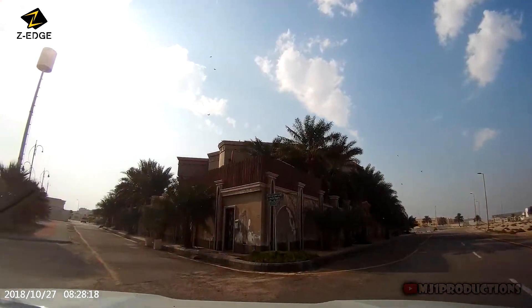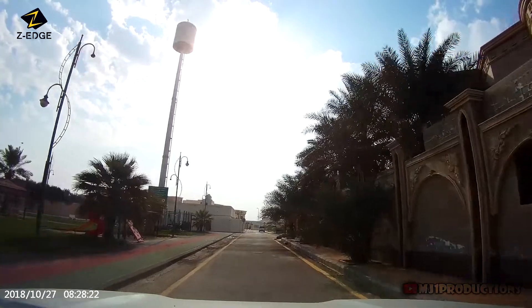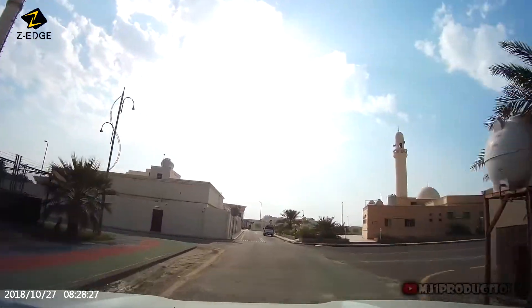The camera handled direct sunlight very well. No overexposure was noticed at the sunny area at the top, nor underexposure at the bottom. Most dashcams don't handle that situation very well.